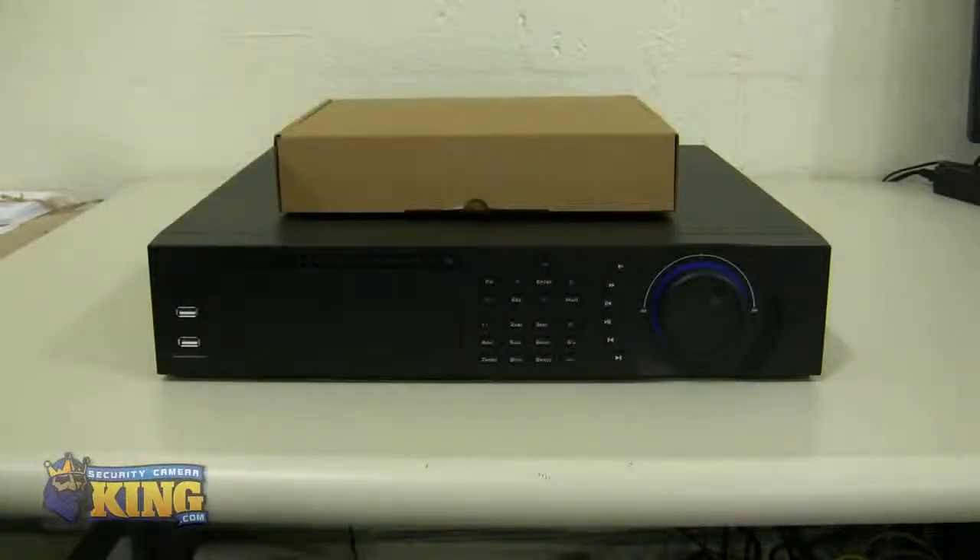This is a quick video demonstration of our DVR-FE016480, our federal security camera unit. I'm going to be showing you what comes inside the box and how the DVR looks like.